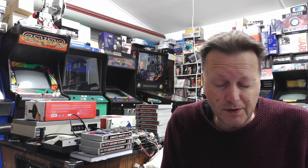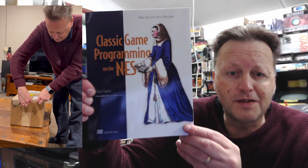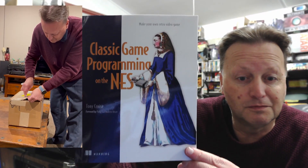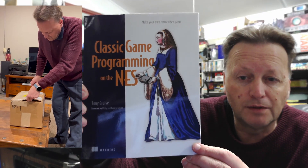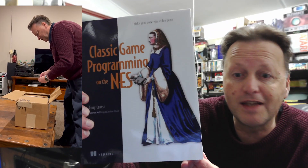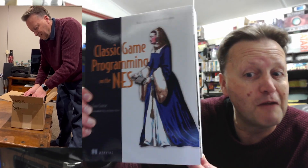I've actually had the items here for two weeks and I'm very excited about them. I'll show you a little unboxing here, which is a live unboxing that my daughter took. This box down here is of course the physical copies of my new book — classic game programming on the NES. I've been working on the book for close to 18 months since I first started, and it's fantastic to finally have physical copies.